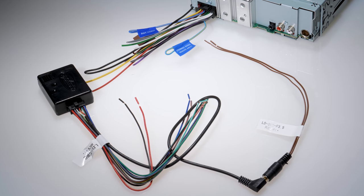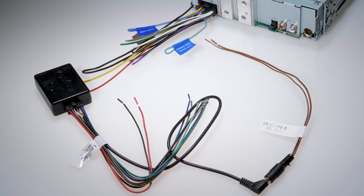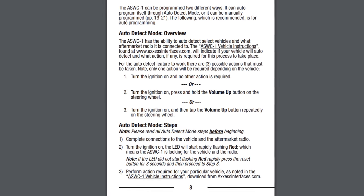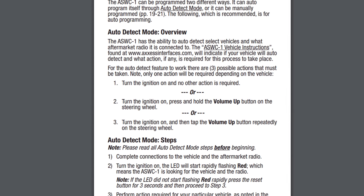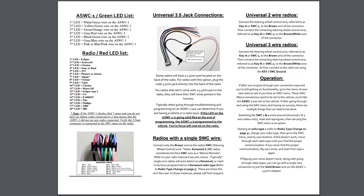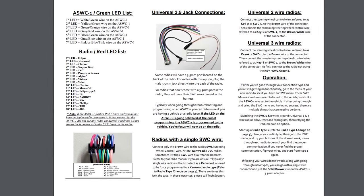Instructions for all of these scenarios and more are on accessinterfaces.com. Once wired up, the ASWC-1 will auto-detect with three possible required actions: turn the ignition key and no action is required; turn the ignition key and press and hold the volume up button on the steering wheel; or turn the ignition key and then tap volume up repeatedly on the steering wheel. All of these steps are vehicle and radio dependent, and accessinterfaces.com covers all scenarios for your vehicle.